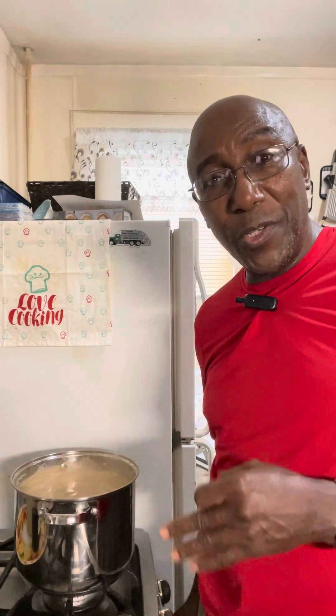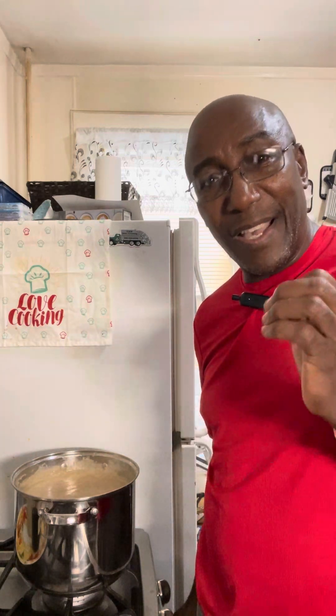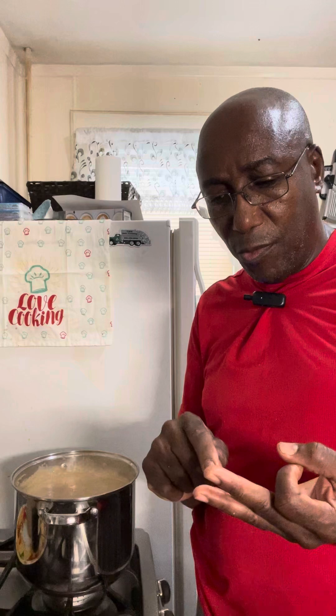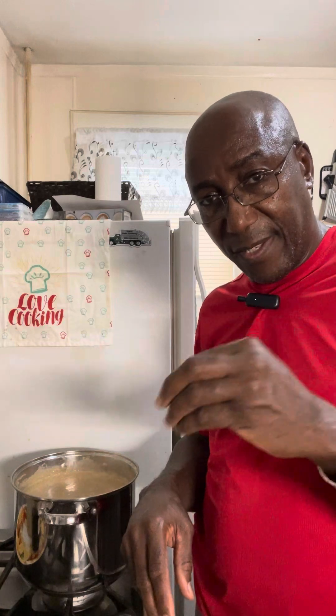I stay away from granulated sugar as much as I possibly can. If I have to use a spoonful it's because I absolutely have nothing better — no honey, no agave, no cane sugar, no date syrup. I use fruits instead. For example, if I'm making oatmeal, I don't use sugar — I'll use half a banana or an apple, cut into small pieces, stirred into my bowl with my oatmeal, and add a few raisins. That's my sweetener — trust me, it works and it's delicious.